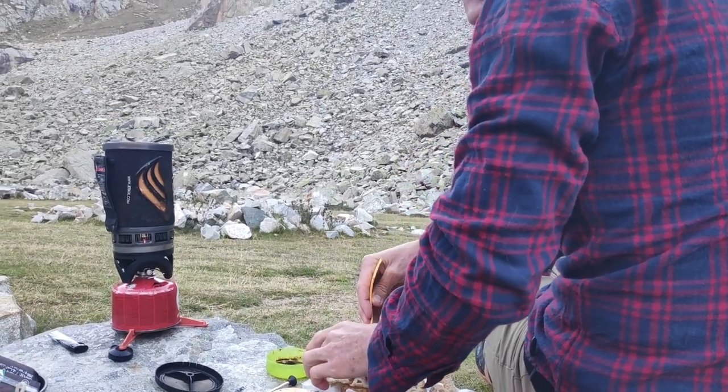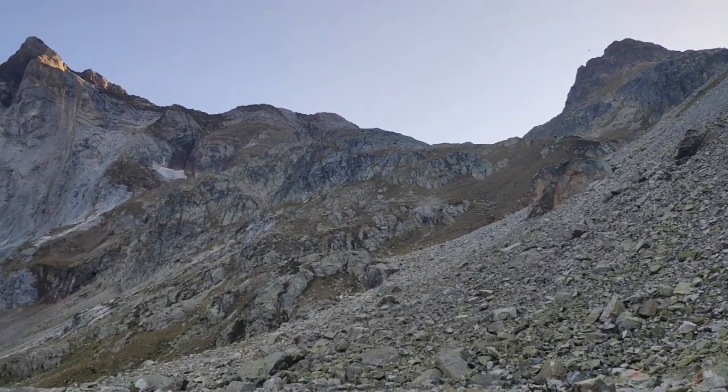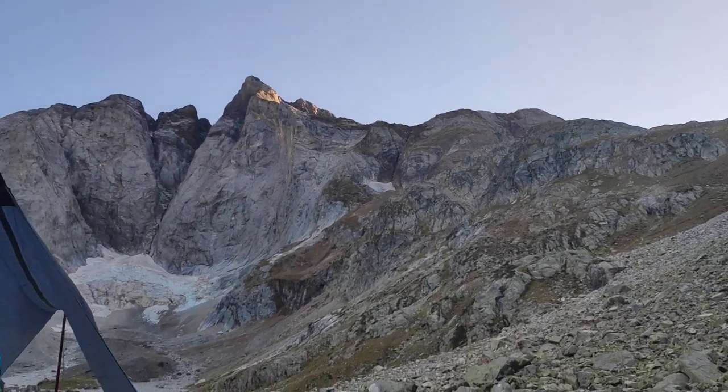As well as the X-Pot, there's also the X-Plate, the X-Cup, and the X-Bowl. They are all great little products because they fold down. They're super light and durable - all the same things apply to the plates and cutlery sets.